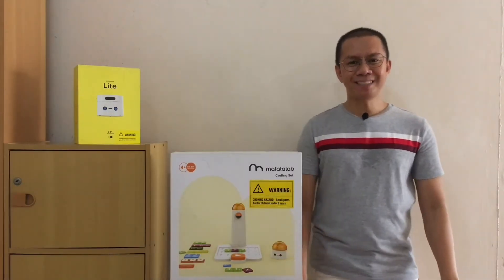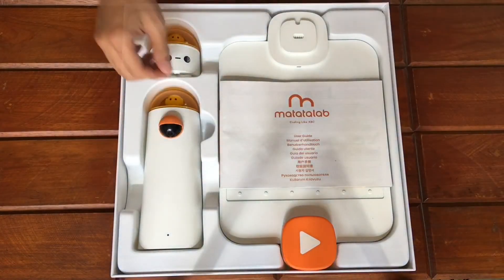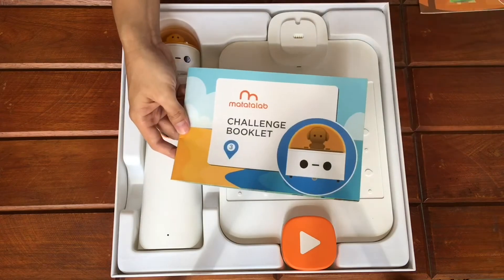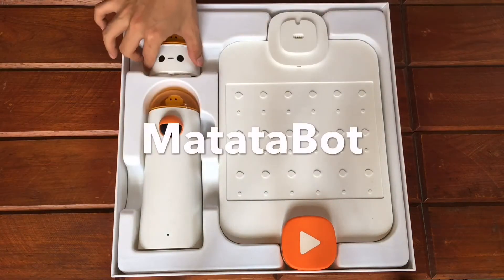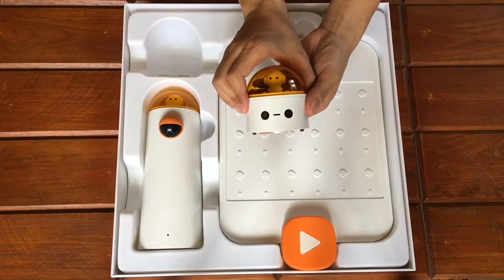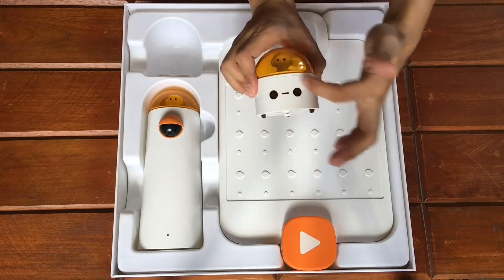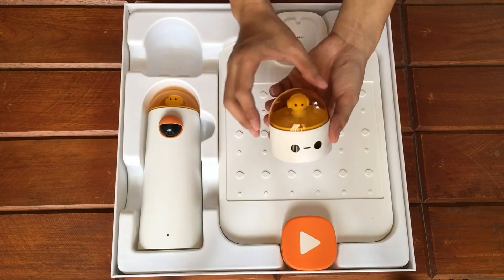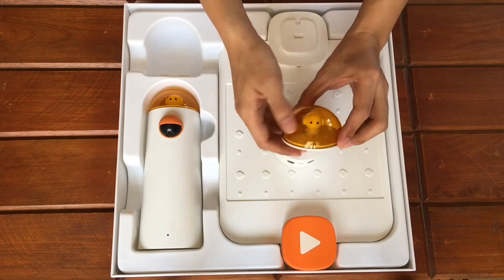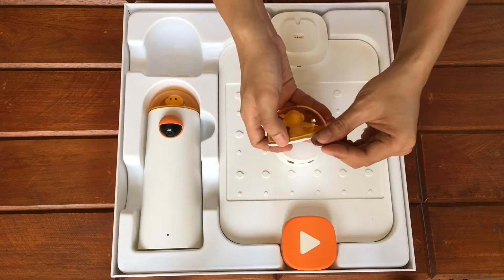Now let's start with the unboxing. We have the user guide, 3 challenge booklets, and then we have the Matatabot. Our wish will be this little guy's command. It has 2 LED lights that serve as the eyes, and this is its face. It has a figurehead component which is mounted magnetically, and this dome may be opened by using your nails or pushing a coin on the slot.